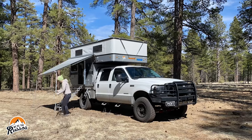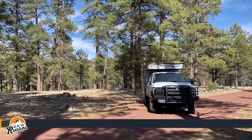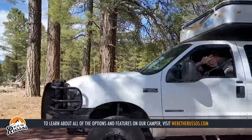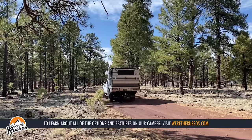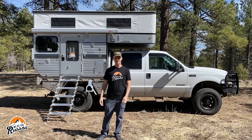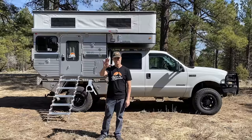That is it for the walkthrough. Starting price on the Hawk is just under thirty thousand dollars and options go up from there. If you'd like to see all of the options we chose and the features of this Overland truck camper, head over to our website at wertherussos.com. Thank you so much — if you enjoyed this video please give it a thumbs up, subscribe if you haven't already, and find us on Instagram at wertherussos.